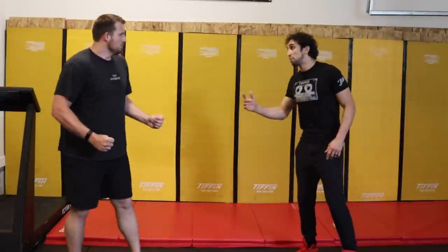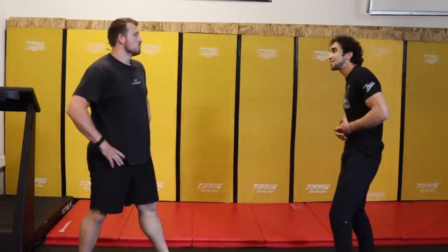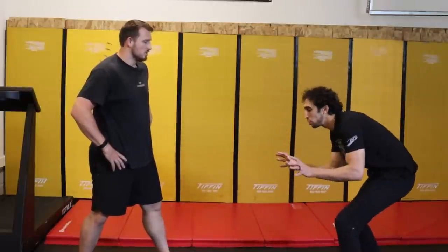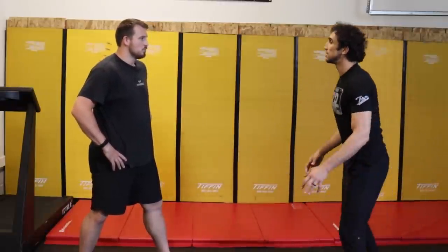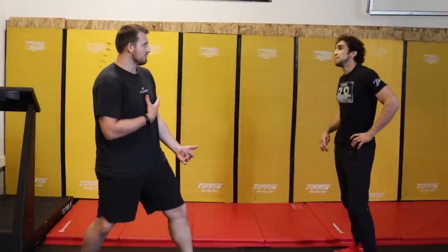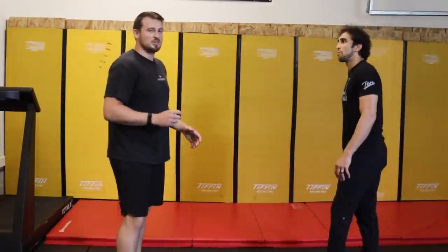Once you're in this stance, how are you moving? Short, choppy steps. If I'm taking big steps, you can time it — just like timing a karate step, you can time that to shoot on me. So the shorter and choppier my feet are, the more balanced I am and the more I can pull my legs out of the way and block you. You pretty much never want to extend your leg too far past your body — you don't even want it past your body. It's going to be pretty compact, packed and coiled.